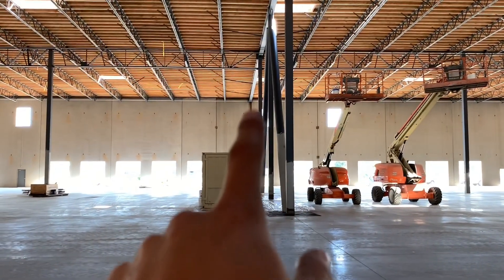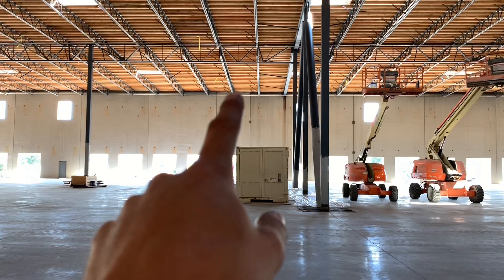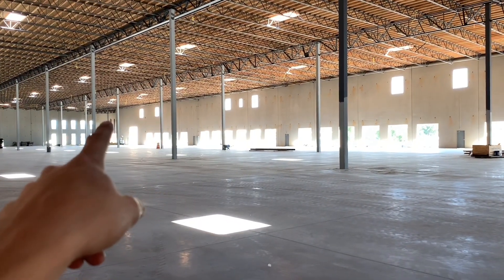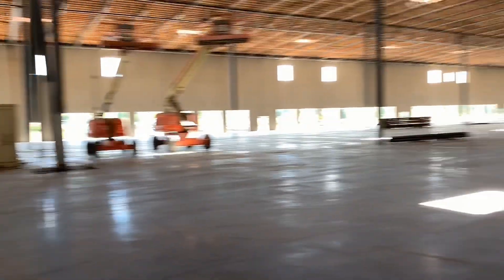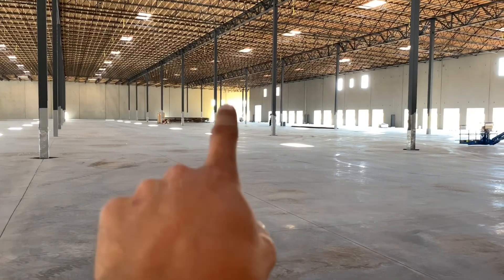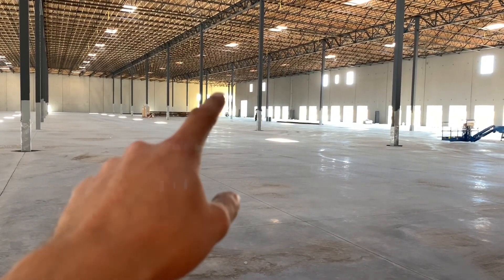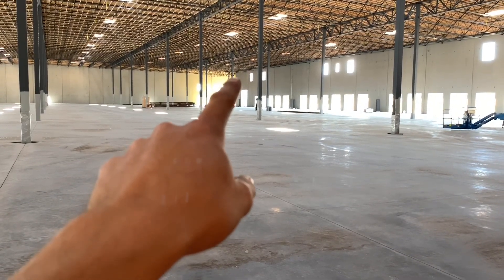So yesterday I worked on this pipe right here from about here or something, all the way down to the end. Then I threw another stick on there today at the very end. And then yesterday I worked around this corner right there a little bit — there's a little kick out. So I ran that end of that pipe from there to there.